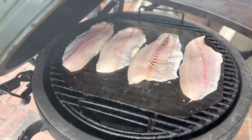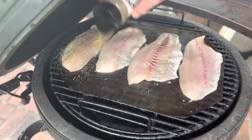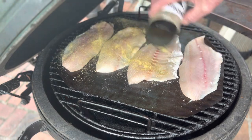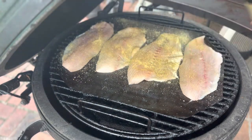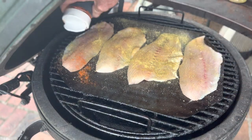Now that we've got our fish on, we're gonna do a light dusting of lemon pepper. Lemon pepper is a good spice for fish. We're gonna put some cayenne pepper on too.